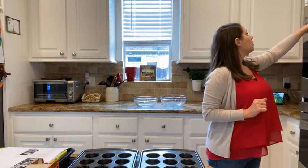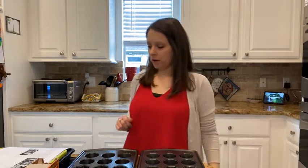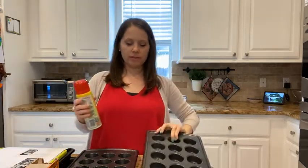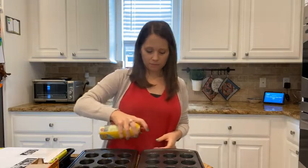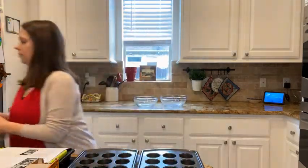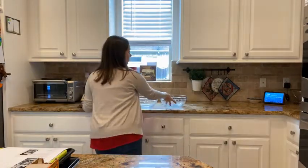Let's get started. The first thing I'm going to do is preheat the oven to 350 degrees. The next thing is to grease our muffin pan. I have my mini muffin pan — I have two of these — so I'm just going to use some spray to spray these so that they don't stick to the pan.